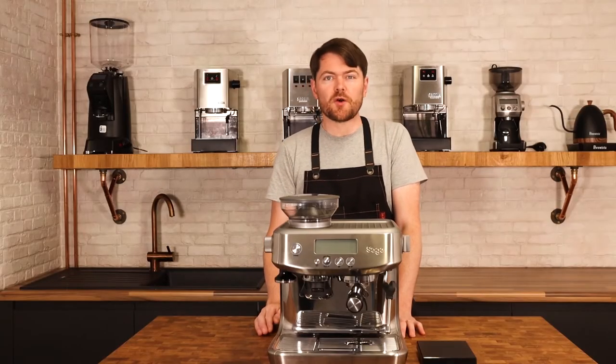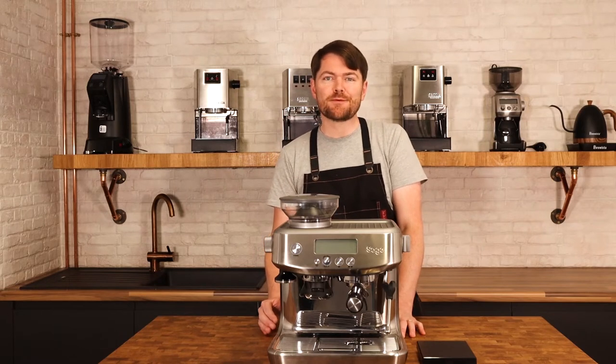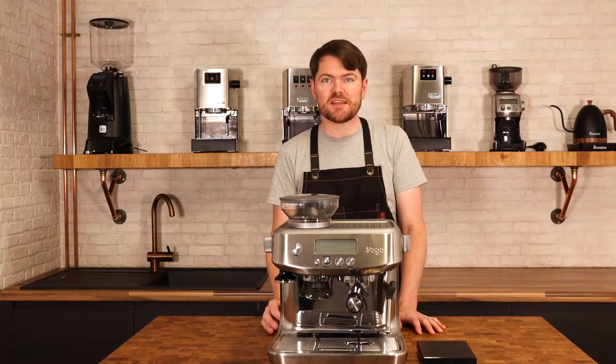There are loads of good videos on dialing in, but dialing in with these integrated grinder machines from Sage or Breville is slightly different, in particular when it comes to the initial step that I'm going to get into first. So the first thing we need to do with these machines is to find the choking point and adjust this to grind size one.